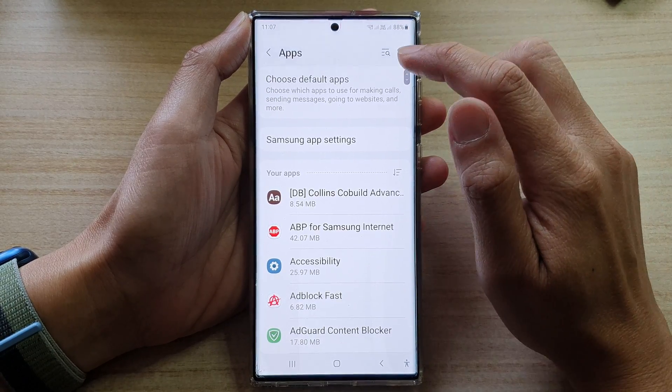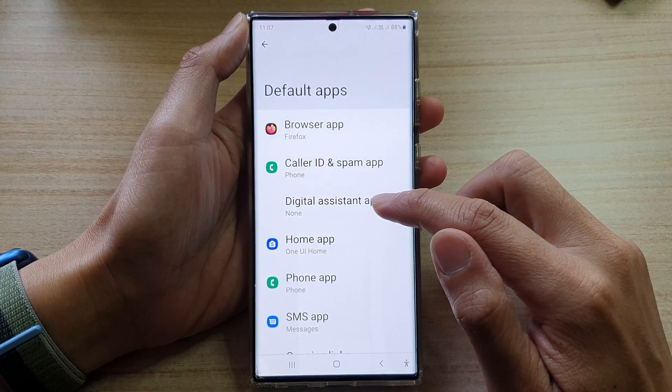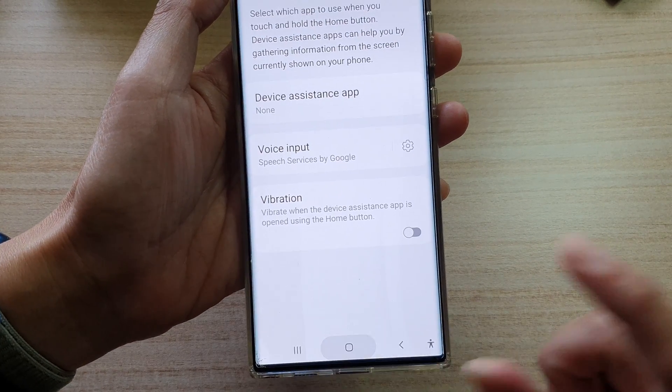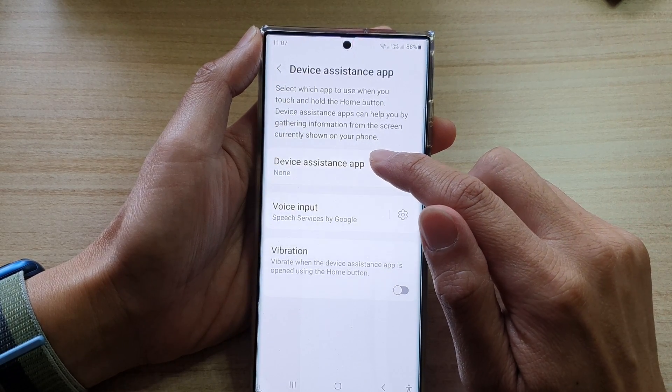Next, tap on Choose Default Apps. Then go down and tap on Digital Assistant App. Now you can see here if I long press on the home button right now, nothing happens. So what we want to do is tap on Device Assistance App.